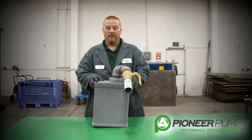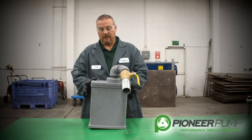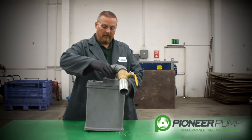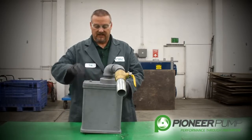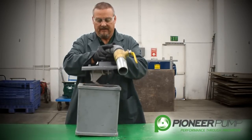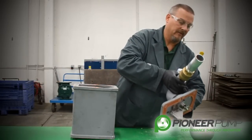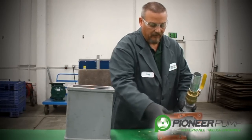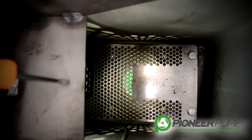In wrapping up our discussion of the priming chambers, one last thing to show you is our other option, which we call the small priming chamber. Some of the features in this priming chamber are on the inside, so we need to remove the six bolts that hold the lid to the priming chamber housing. Lift off the lid, being careful not to damage your float and linkage for your POSI valve. You can then check the operation of the POSI valve with the linkage.